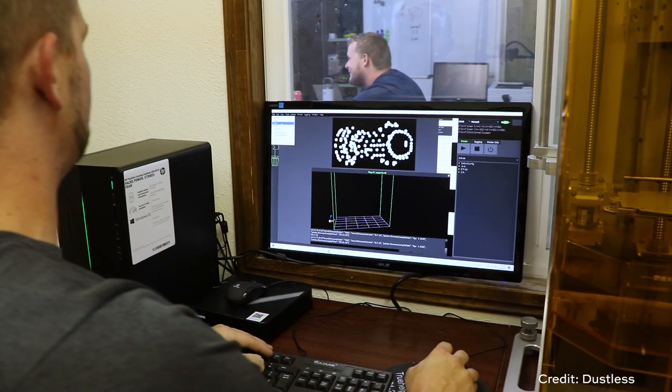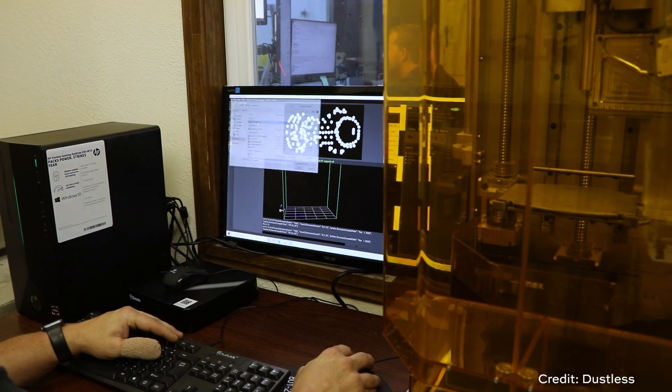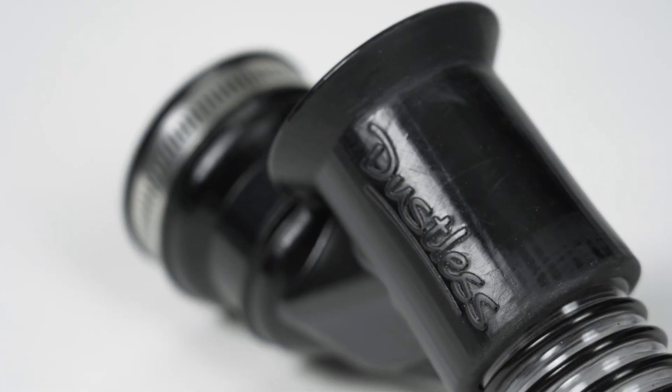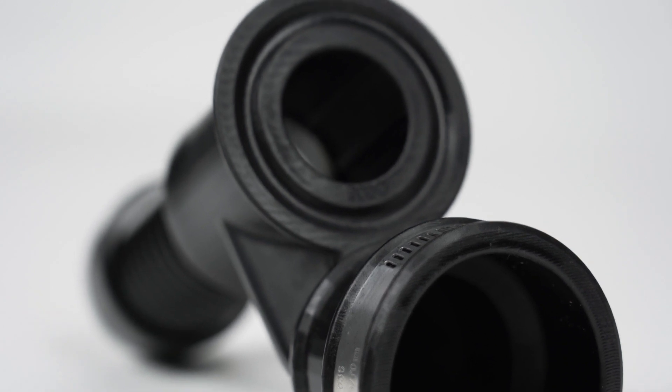This is not just a reshoring story. It's a story about a company that was doing final assembly and now is able to design their products, print them very close by, assemble them, and really control that process altogether. It's about design and manufacturing living together and making one another better. Dustless is now free to tweak the design, elaborate it, customize it, adapt it, and continue to innovate — serve more variety of customers and niches — all because the product is no longer tied to a particular geometry carved into an expensive mold tool.